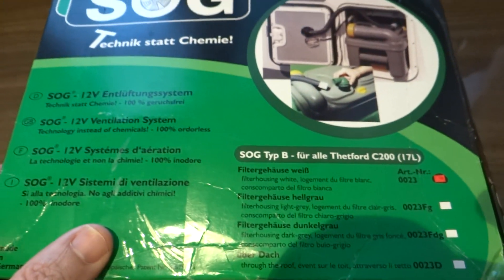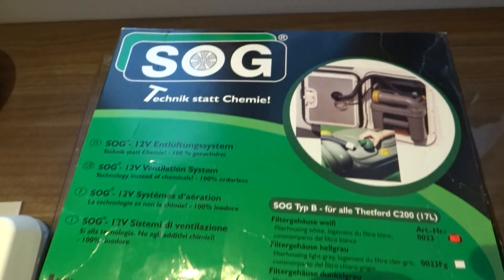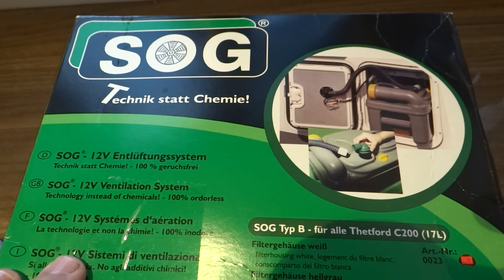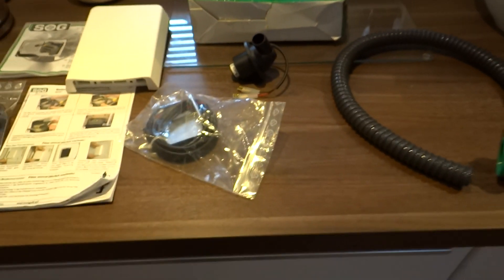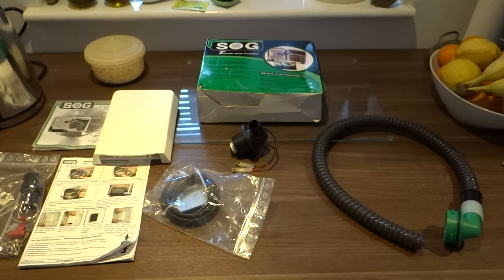That looks like it's the right one. So there you go — the SOG chemical loo non-chemical solution, in pieces. Next job is to try and fit it to the van — wish me luck.